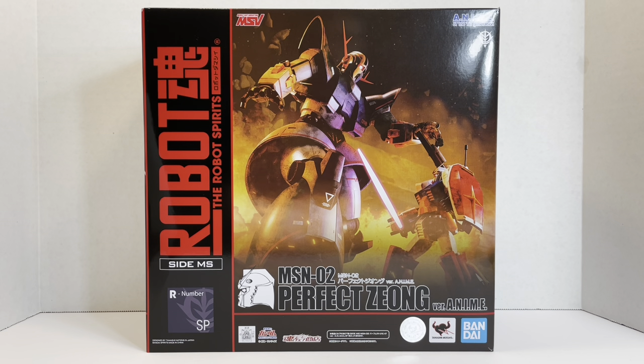This version is from Plamo Kyoshiro and features legs. It was also retconned into UC lore as a design for the Zeong that never got put into development and was instead changed out for the version we saw in Mobile Suit Gundam. In Char's Deleted Affair, Char finally gets to use the Perfect Zeong.